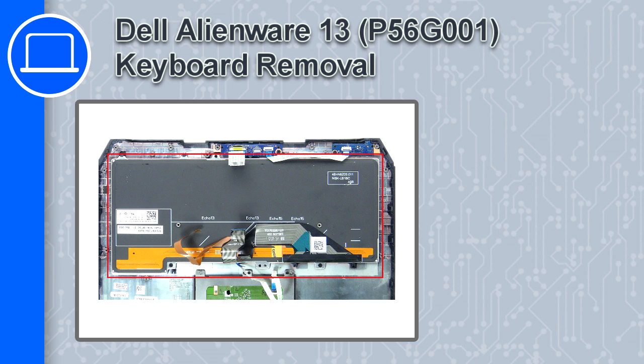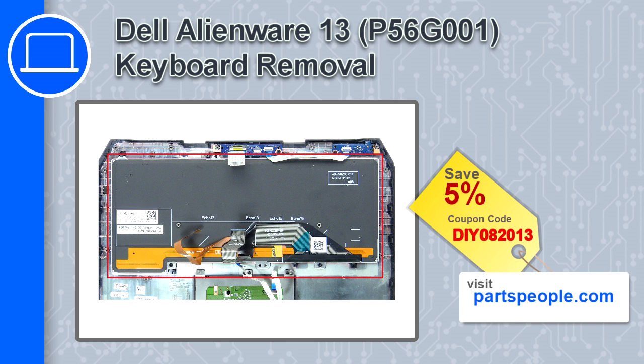Hey, how's it going? This is Ricardo, and in this video I'll show you how to remove the keyboard from a Dell Alienware 13. If you're looking for parts for this laptop, go to our website and use this coupon for a 5% off discount.